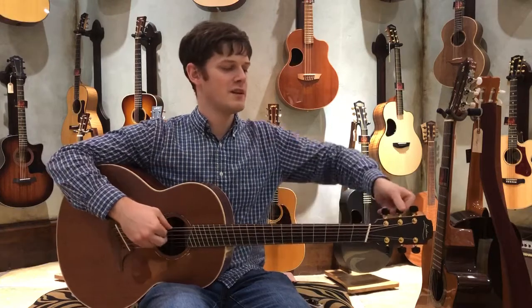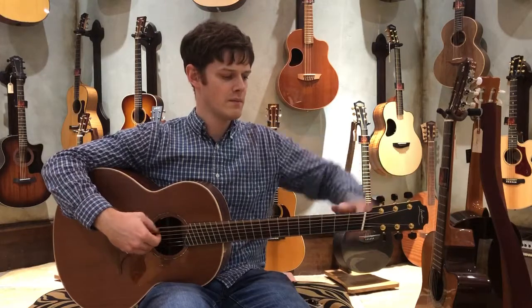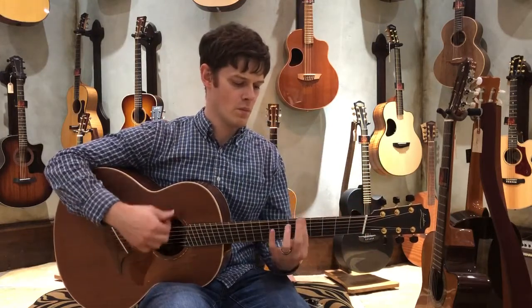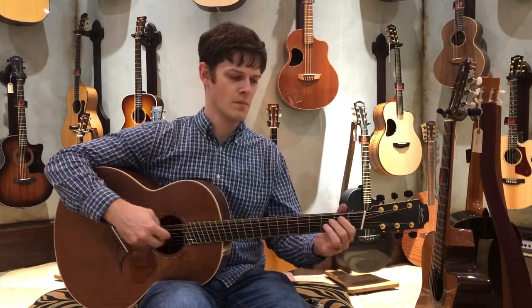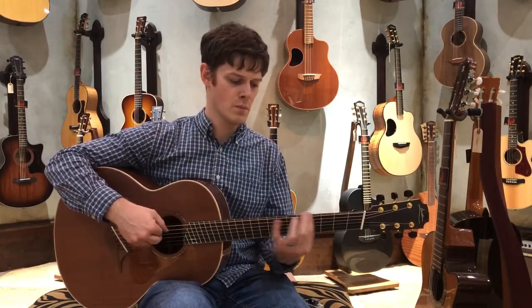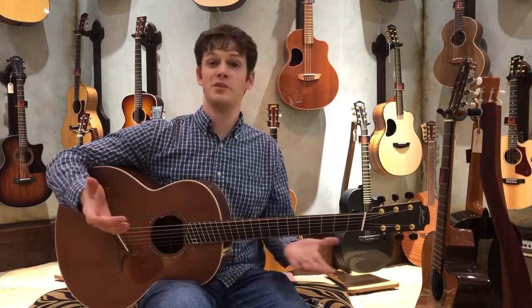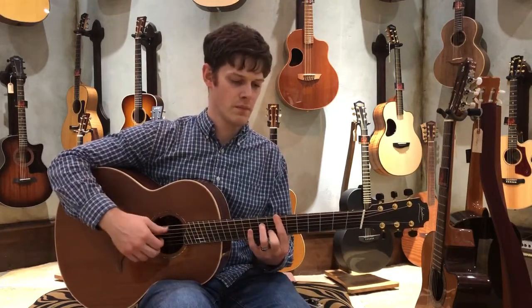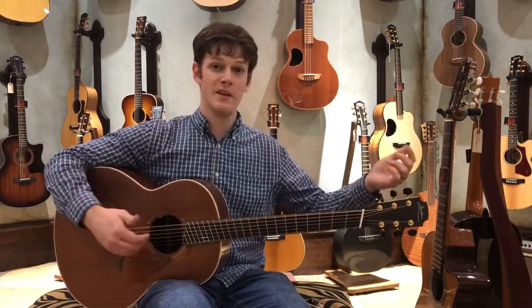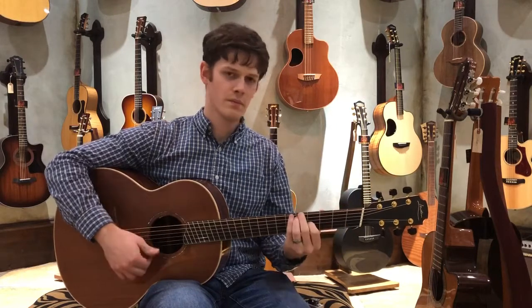So even lower — this is just drop D. I'm going to drop it down to a C. That C is still in tune. I'm not doing anything different; I'm just playing like I normally would. Back to D — still stays in tune.